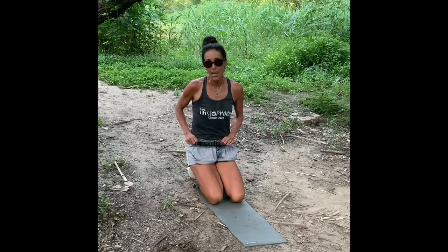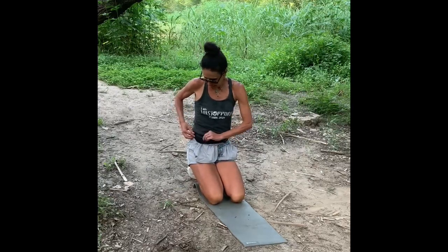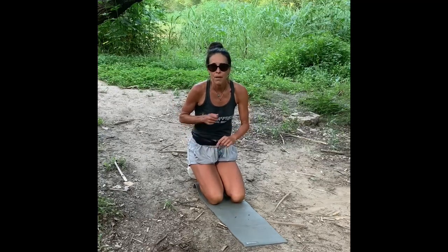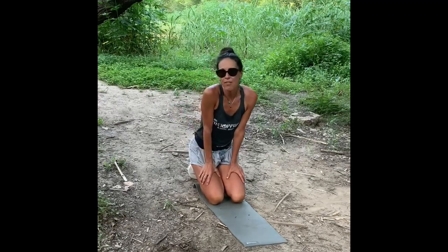Spy belt — S-P-I belt. Your phone fits right in the spy belt, car keys, lip balm, maybe a little sunscreen. It holds so much, surprisingly. It's so tiny, but it holds a lot. So the spy belt is my second summer travel must-have.